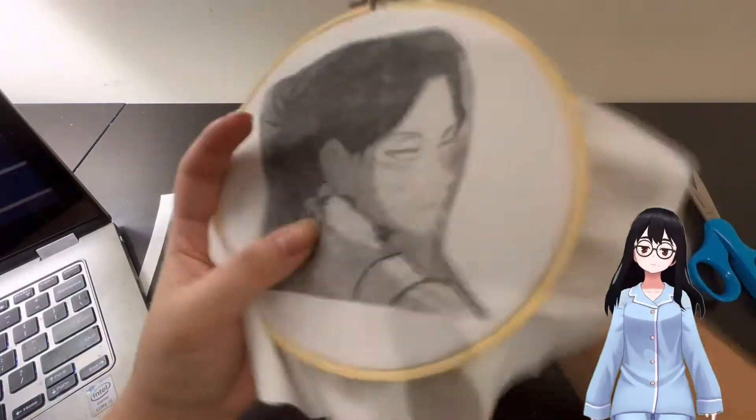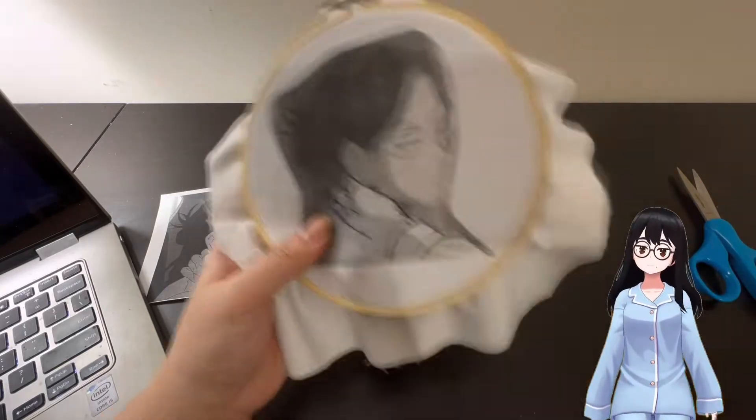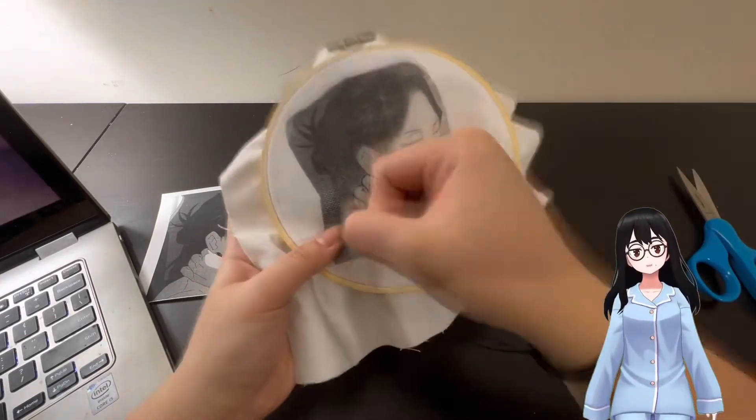Since I don't own a laser printer, I just used a regular ink printer. It still worked but a lot of the ink did rub off and it did stain the cloth, which didn't help since my cloth was white. It was also my first time using it, so I'm glad I didn't mess it up.